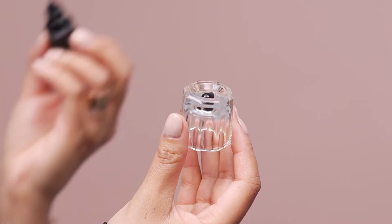Have your client lean back or tilt their head back depending on the chair you are using, and close their eyes. Now it's time to apply the individual lashes using the individual adhesive. Put a small amount of adhesive on a Dappen Dish.